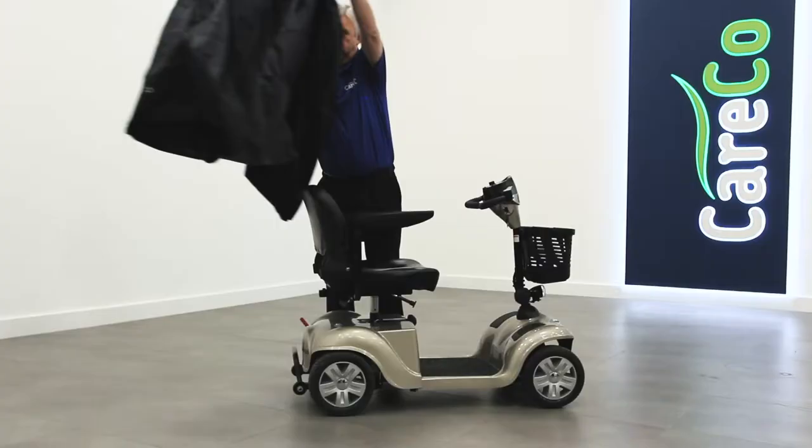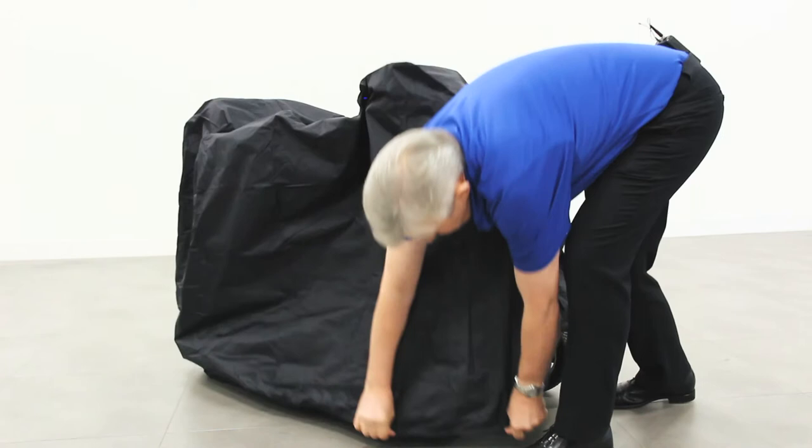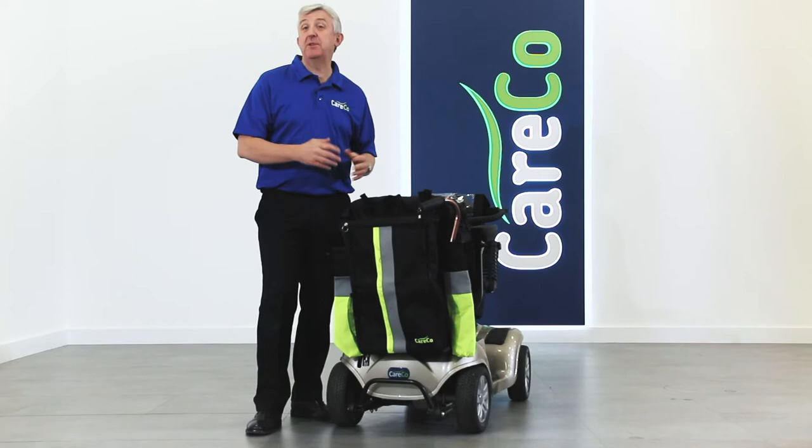Completing the Hi-Viz accessory pack is the Careco scooter storage cover. This waterproof sheet fully protects your mobility scooter from rain and scratches while it's stationary. The lightweight flexible material makes it easy to pack up and take with you on your travels.